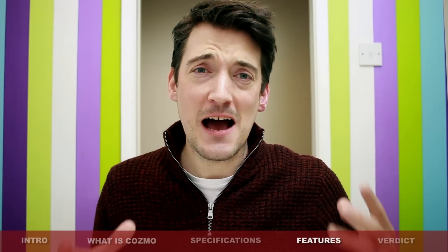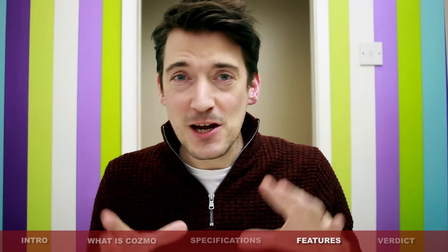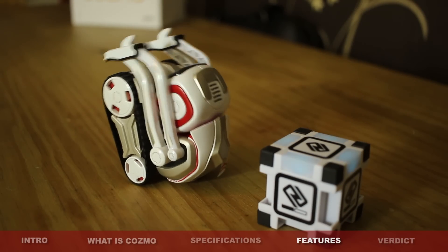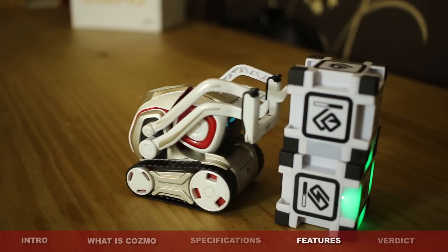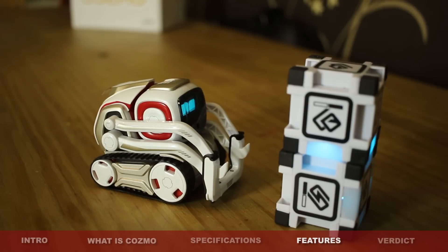Now, like previously said, he does have a lot of features included in his personality. But how much fun can you have with Cosmo? Well, to be honest, quite a lot. Because even if you don't want to play with him, he will go around and explore his surroundings, he will sneeze, he will sing tunes, he will play with the blocks, or he might just go and have a little sleep. Entirely up to him because he really is an artificial intelligent robot.